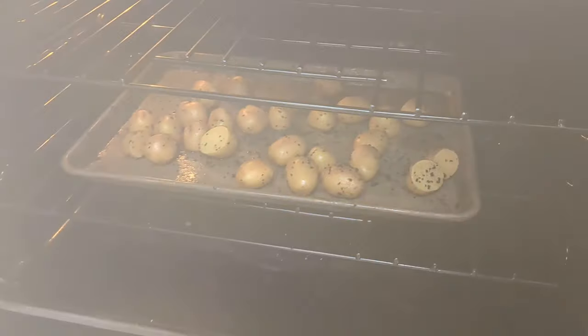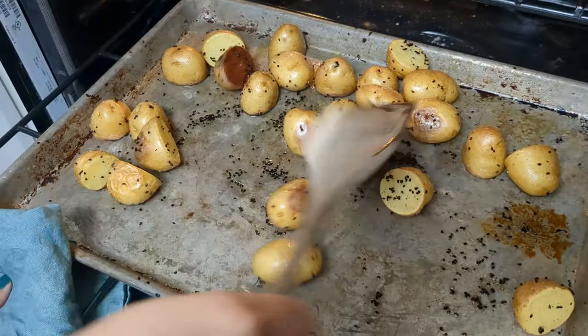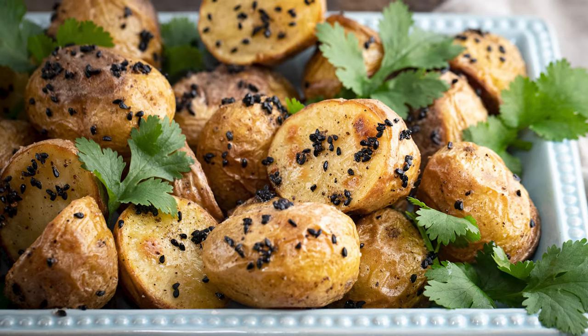And then we're going to bake that. Flip the potatoes about halfway through.